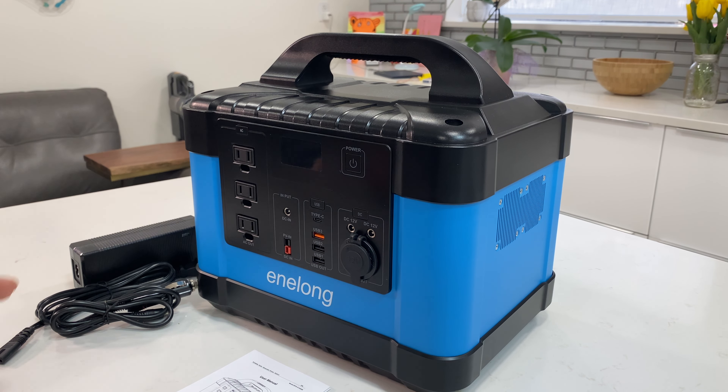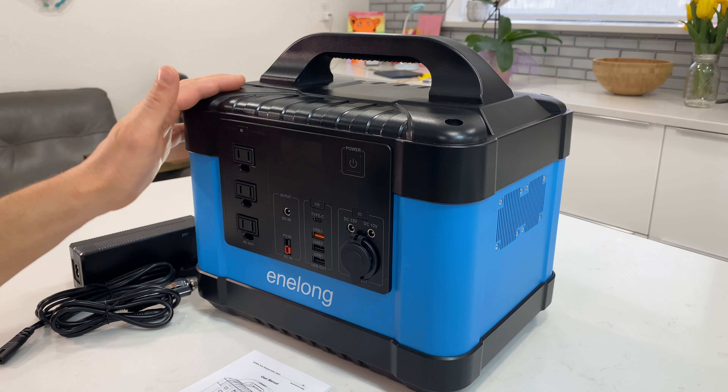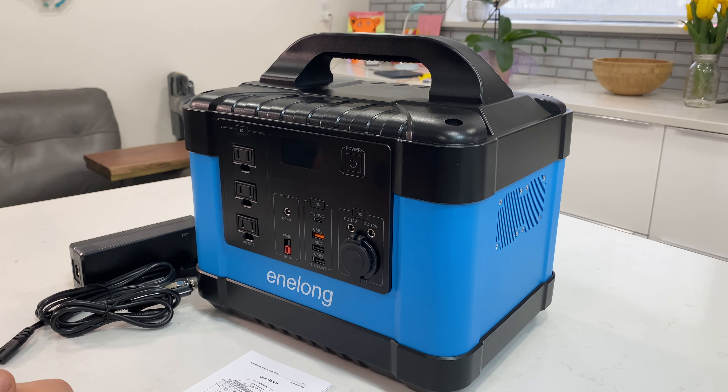Hey guys, in this video I'm going to review this power station from Annalon. This is the first time I've touched a product like that — I've never had experience with any power station, so I'm really excited to test this unit.